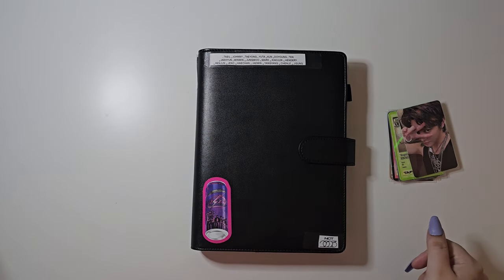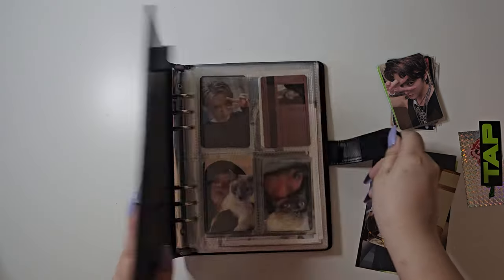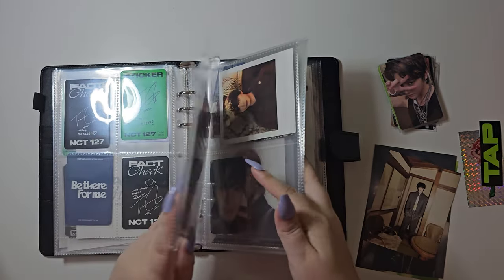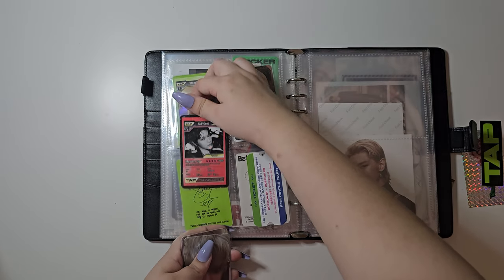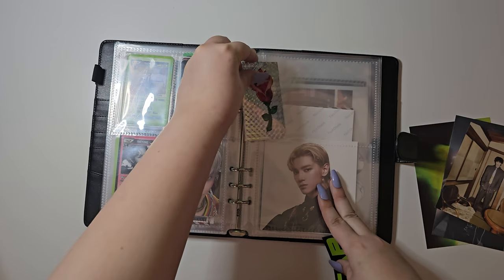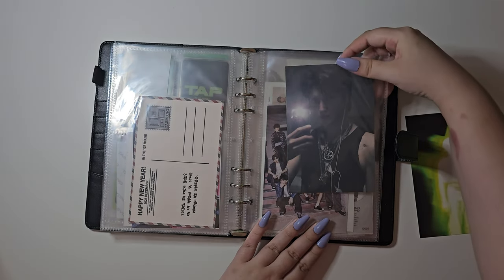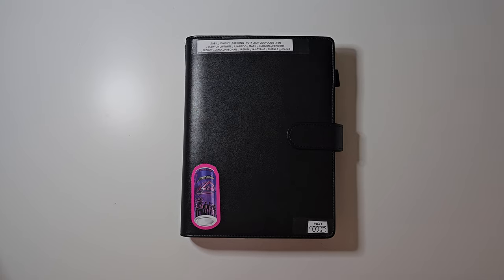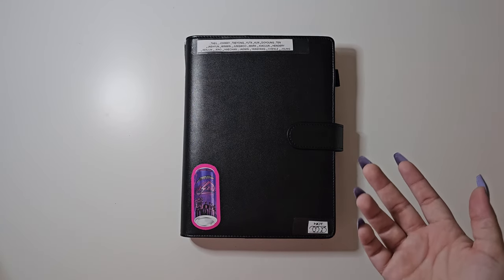Okay, now we can put everything away — the photo cards, postcards, pictures, and stickers. There we go! That is all for TAP by Taehyung. Thank you for watching. If you liked it, make sure to give it a like and subscribe to see more unboxings or any K-pop content, or even vlogs because I do that too.